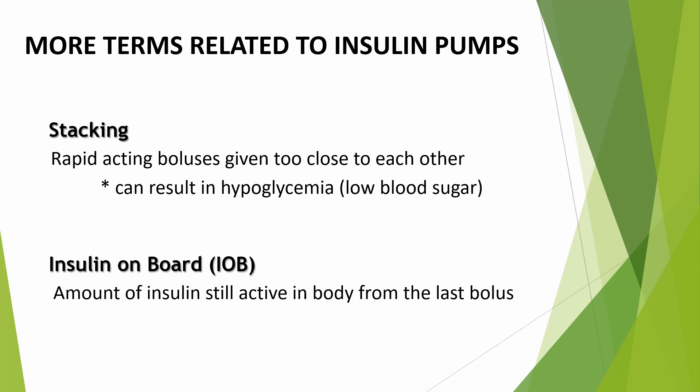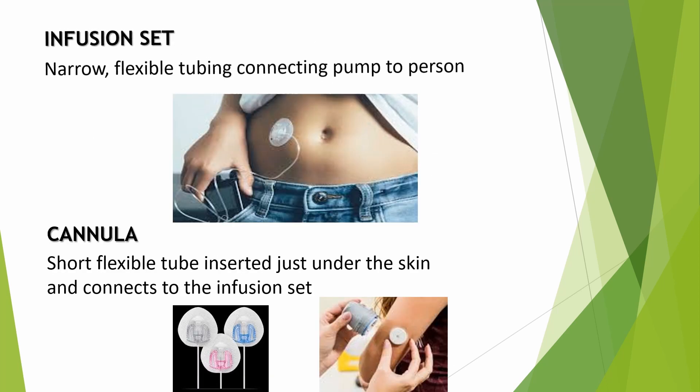So how does the pump calculate insulin on board? Let's say you took insulin for a meal at 11 a.m. and then needed a correction bolus at 1 p.m. The pump would automatically subtract some insulin based on the settings by your provider. The infusion set is the narrow, flexible tubing that connects the insulin pump to the person, and the cannula is a short, flexible tube that gets inserted just under the skin and connects to the infusion set. Infusion sets and cannulas are a little bit different for each pump.